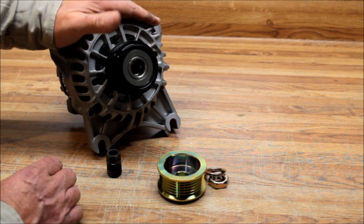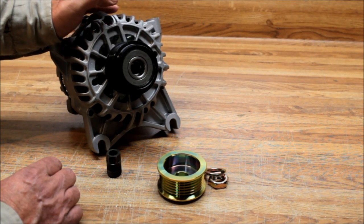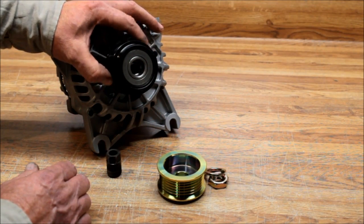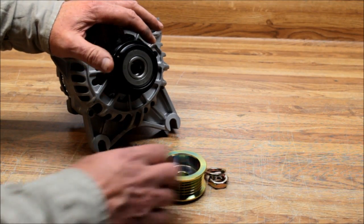This is a Crown Vic. I got a call from a police department out in Arizona that was having all kinds of trouble with the failure of these clutch pulleys and some 200-amp Mitsubishi alternators on the police option Crown Vic. They were having a terrible time with clutch pulley failure.